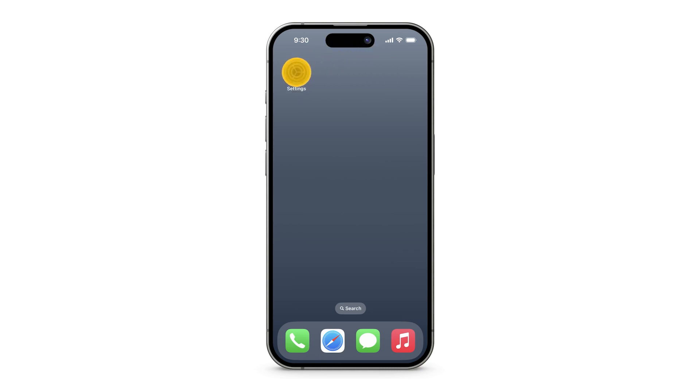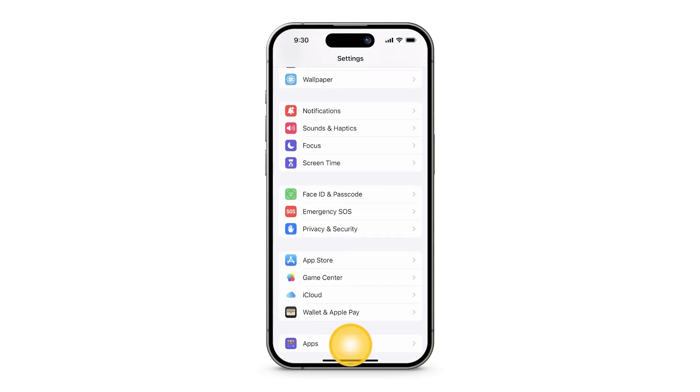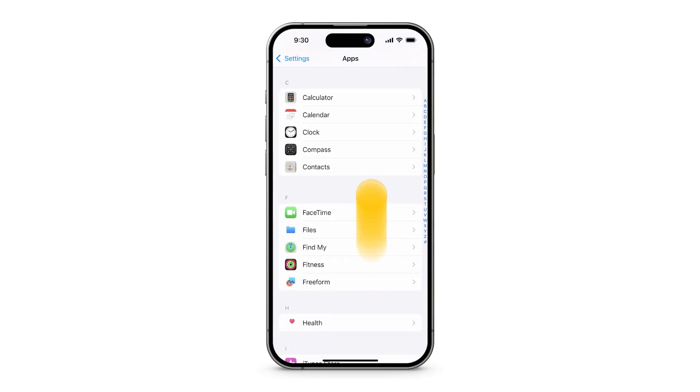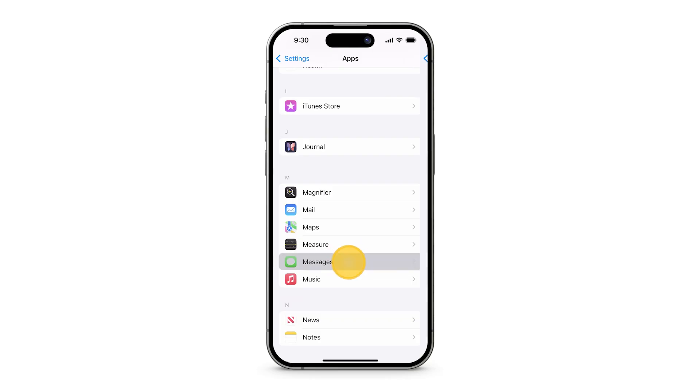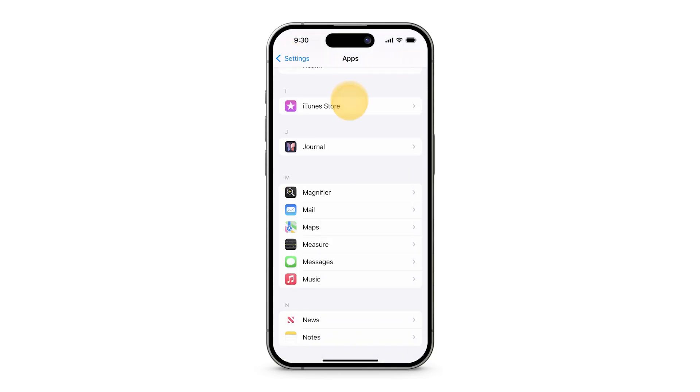Open the Settings app, scroll down, and tap Apps. Tap Messages, then turn off iMessage. At the top left, tap the back arrow. Do the same for FaceTime.